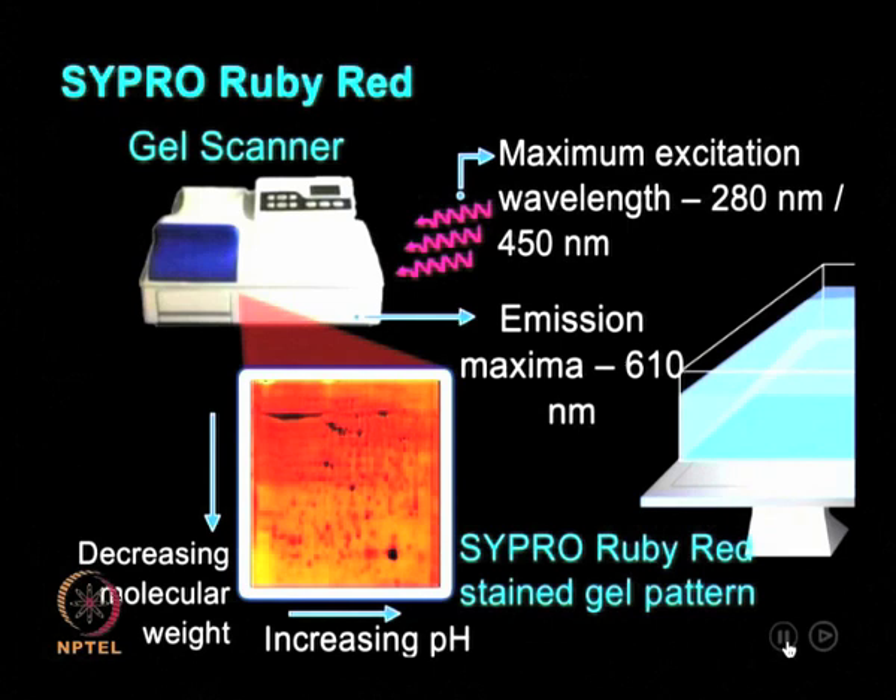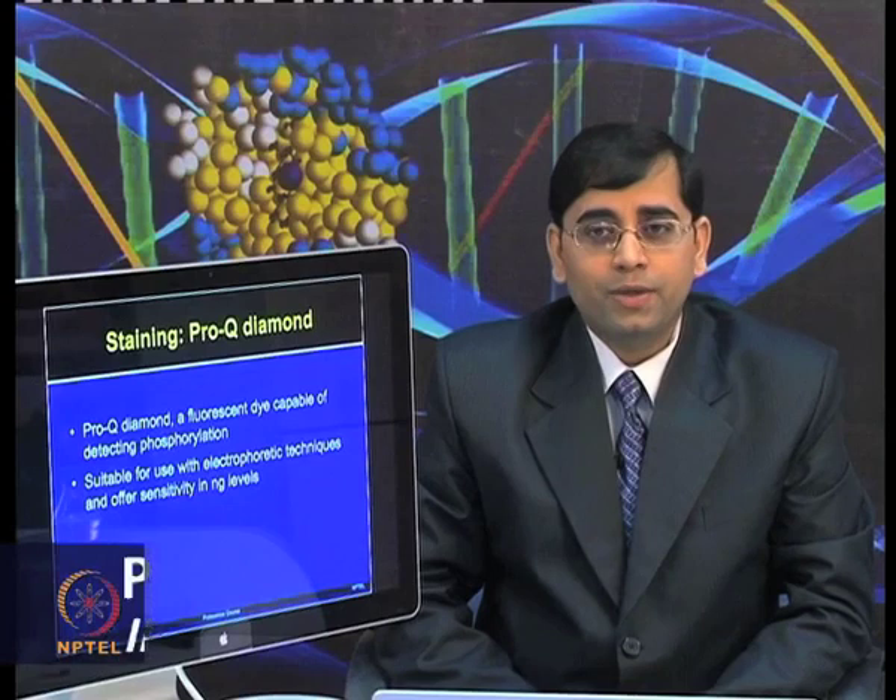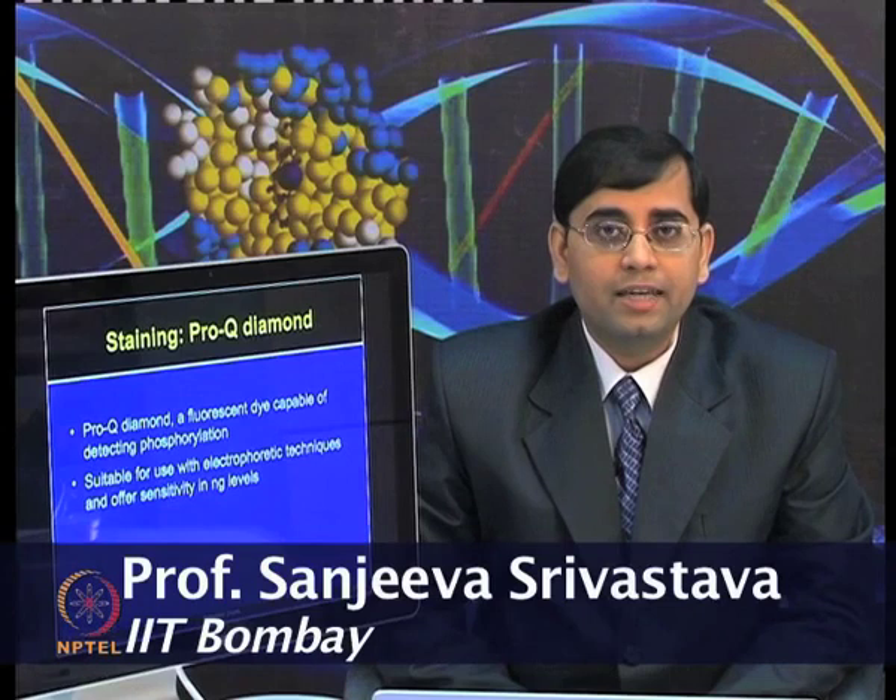In this animation, you can see a gel pattern showing the staining obtained after SYPRO Ruby Red, showing separation in two dimensions based on molecular weight and isoelectric point. Now, after looking at this animation, you are familiar that there are different types of staining methods that can be used.